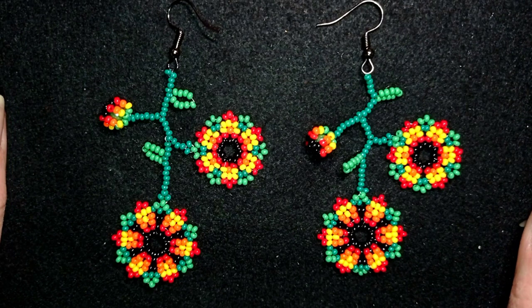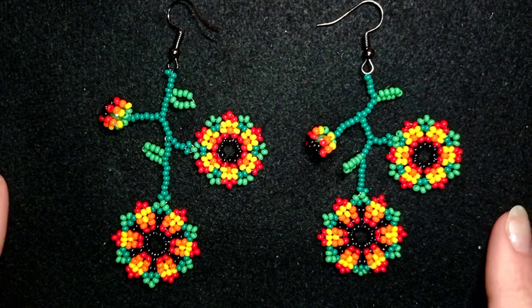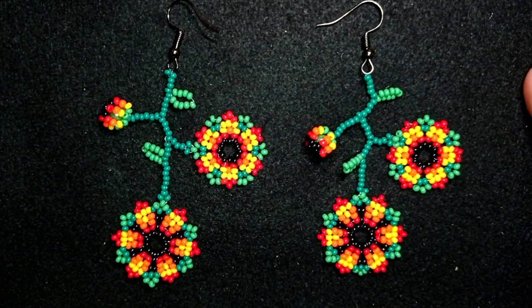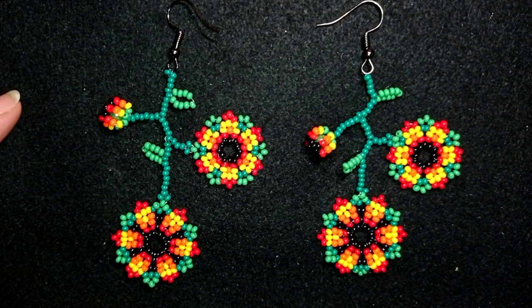Hi there, I'm Teddy from Bijuteo Beading, and in today's tutorial I'm going to be showing you how to make these heat roll style natural flowers with a lot of deviations and leaves.